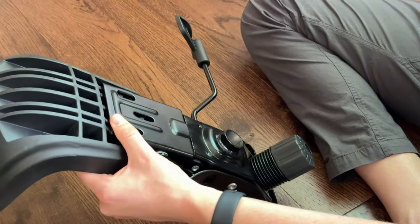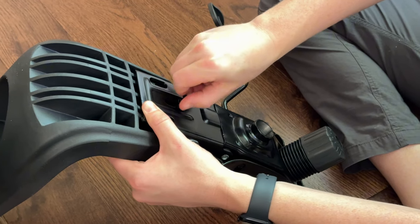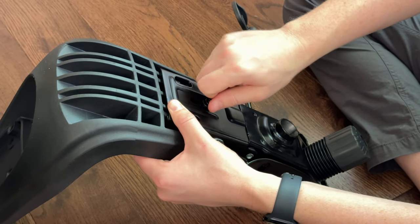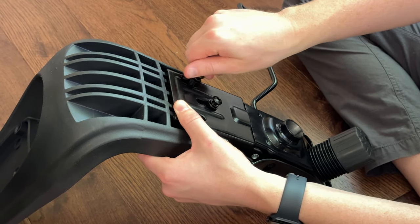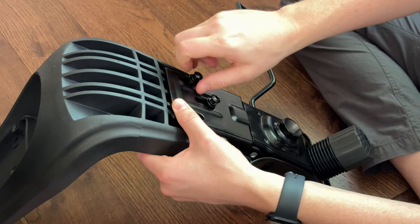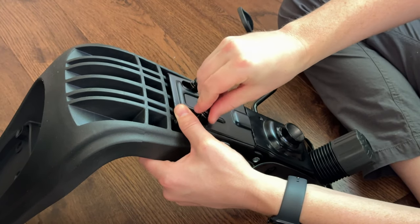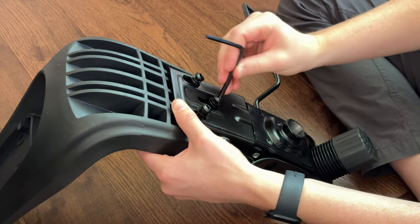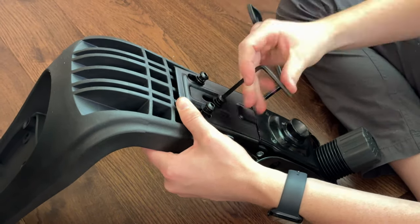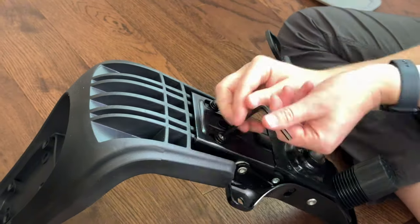Attach the base to the back plate using three screws that go from the base through to the back plate. Add them all in and then tighten them down with the provided Allen wrench. Make sure they are fully tight at this stage — tighten them all the way down.